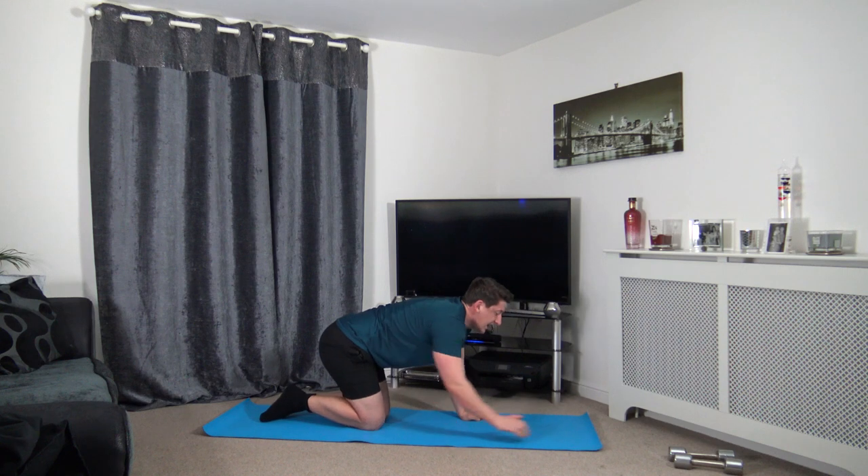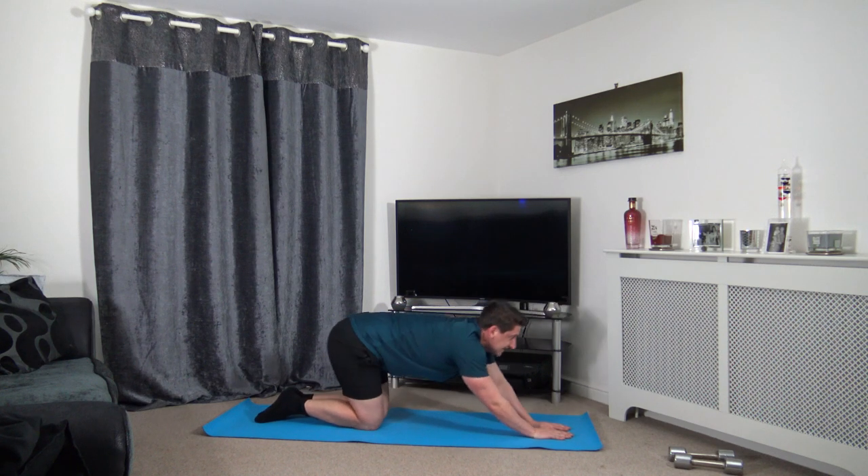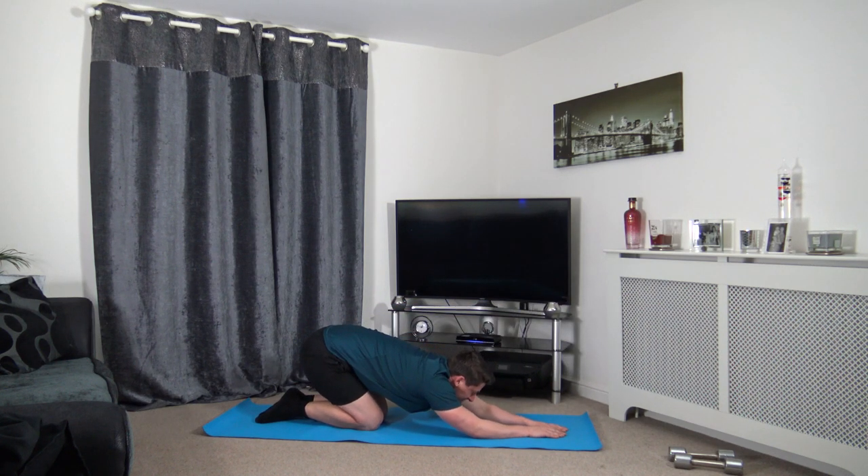Release that, bring the knees together, extend the arms out. We're going to sit back onto our heels just like that — stretching out the lats, which is in the middle of the back. Keeping that head down and breathing, nice and relaxed.